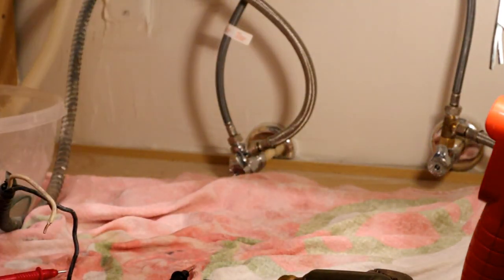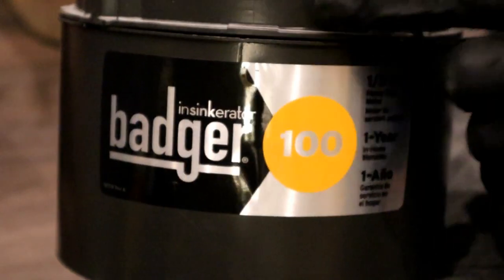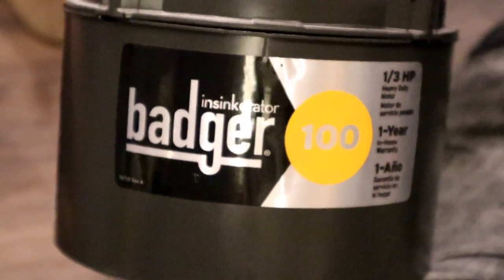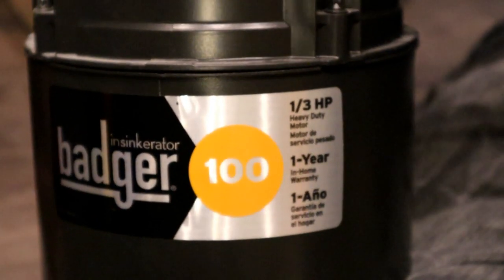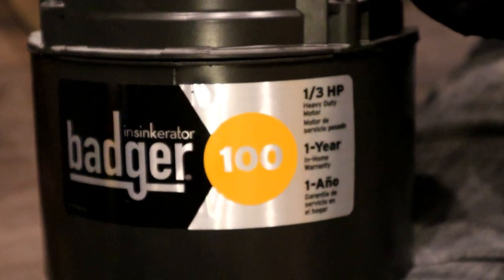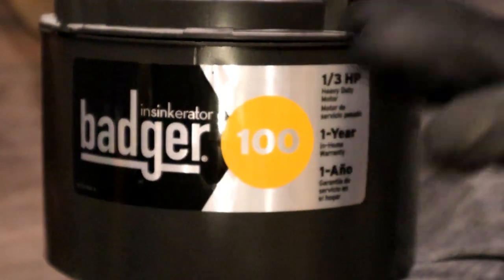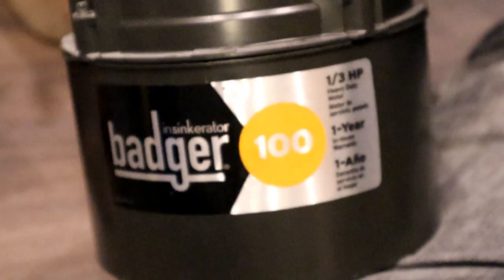Goodbye old garbage disposal. This is a Badger 100, the entry series — kind of the lowest in the brand, rated at one-third horsepower. This still works so I'm going to keep it, maybe sell it used. We're upgrading to the Badger 5, which is a half-horsepower, because the customer wants a little more power when grinding up food.